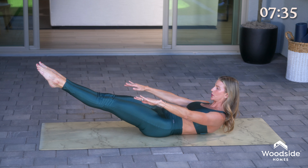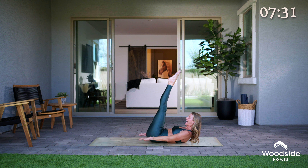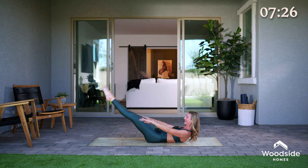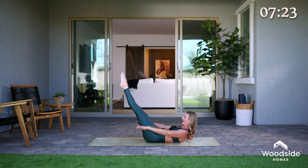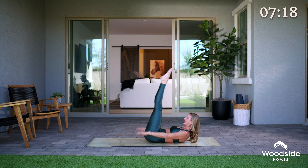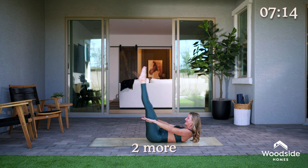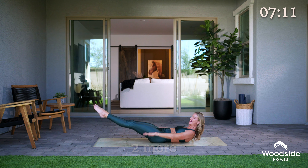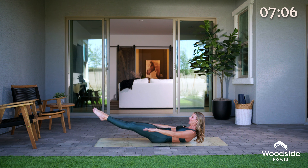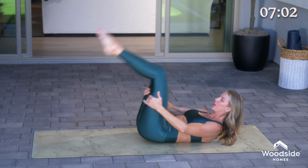Inhale — now try to lift the legs up. Exhale, lower the legs only as low as you can keep that lower back flat, and inhale, lift, and exhale, lower. We got this — three more. Inhale, lift, and exhale, lower. Keep pumping the arms — inhale, lift, and exhale, lower. One more round — inhale, lift, and exhale, lower. Hold it here, bend the legs, grab behind the thighs, rock yourself up.